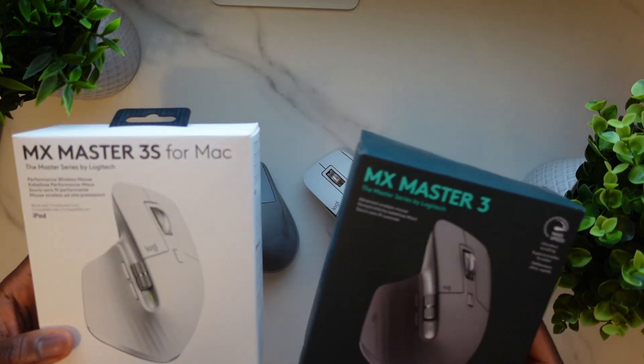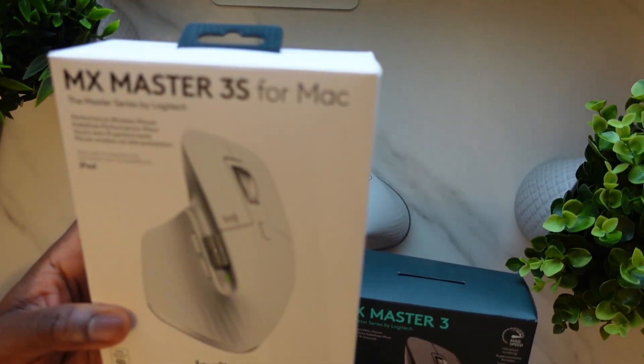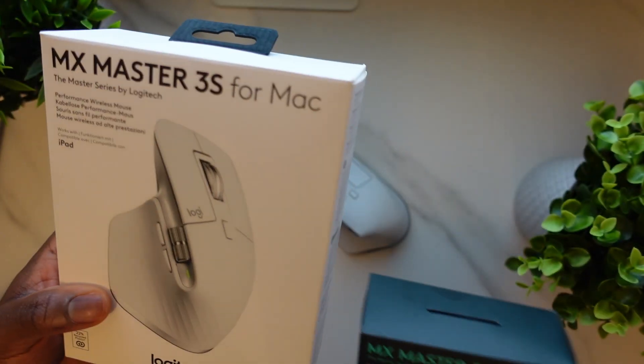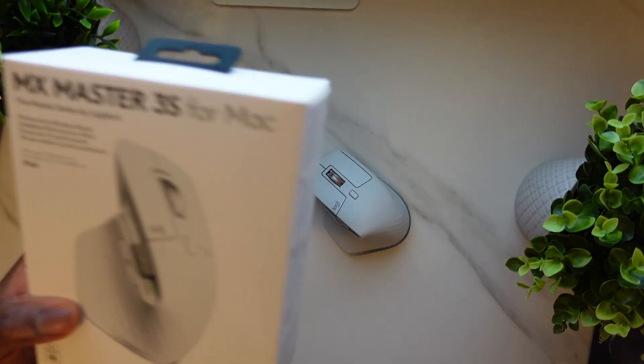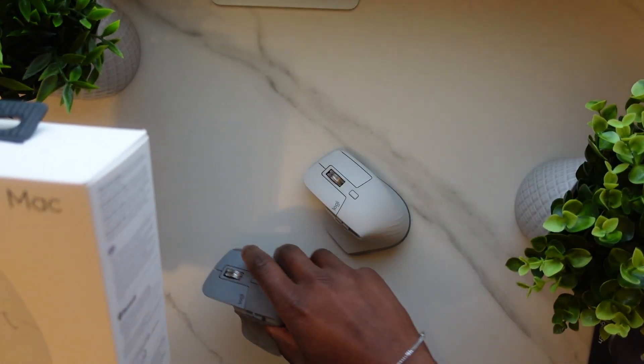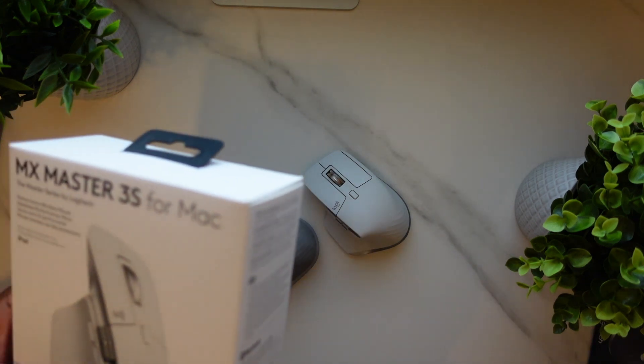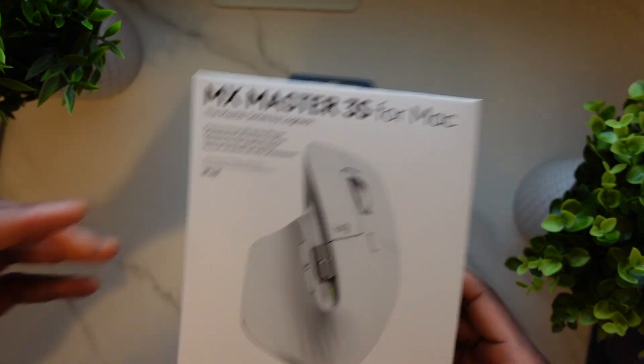For some reason, I chose to buy the new MX Master 3S for Christmas — a little gift for myself. I do a lot of design work and these mice take a big pounding every day, so I just kind of thought it's always going to be kind of worth it for me. It's been a few years as well.